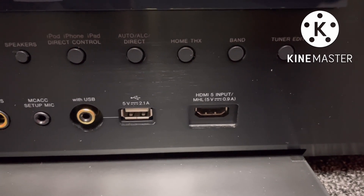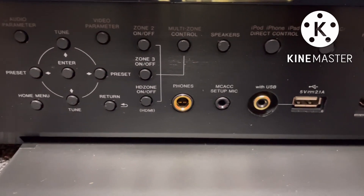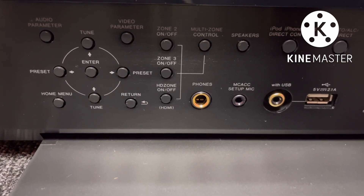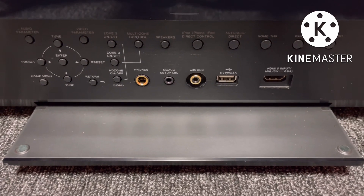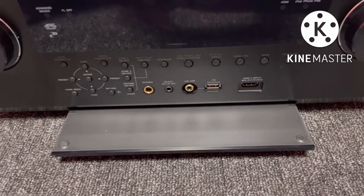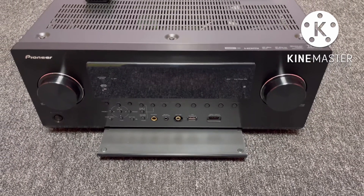There is an HDMI input and a front menu option, and the door opens. Zone 2, Zone 3 — there are all options. There is a single-channel drive-in, so you can get 240 watts.